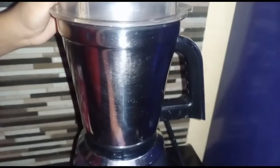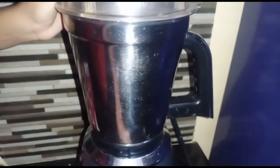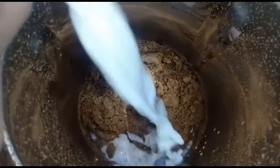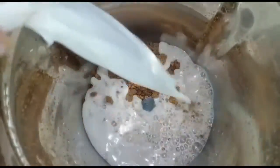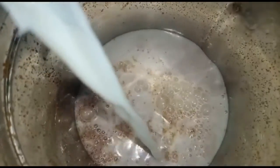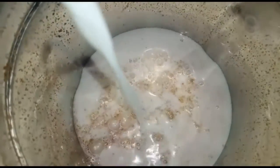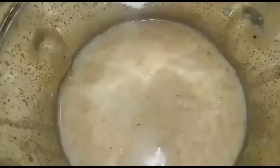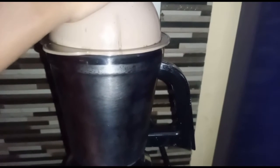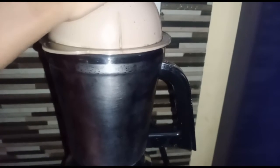Let's add a packet of Hide and Seek biscuits. I'm going to add 1 packet, then 2 cups of Hide and Seek biscuits.